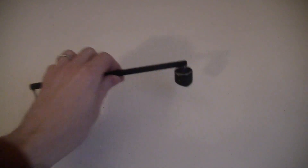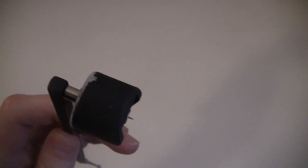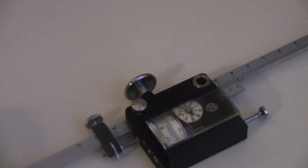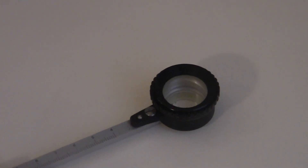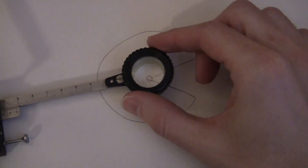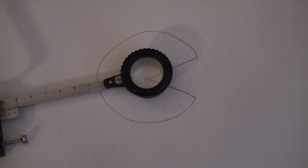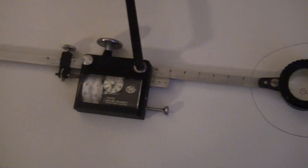It's got two arms: the weighted arm that stays put, and the tracing arm with the roller on the bottom that moves around. This is the tracing lens, which has a little bullseye. You trace around the edge of a shape, and the dial tells you the area.